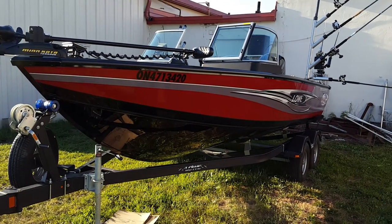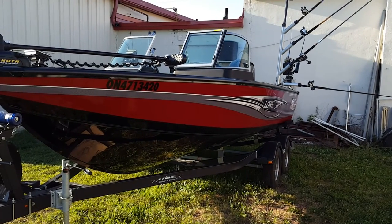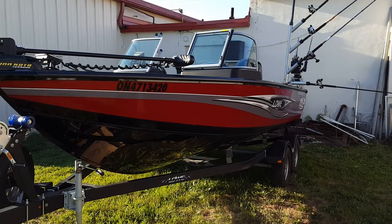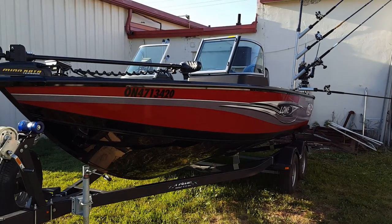Hi everybody, Brent Bocek here. We're here today taking a quick look at my boat, and what I wanted to do is show everybody on the Low Owners Club forum on their website what I've done to my boat to make it personal for me.